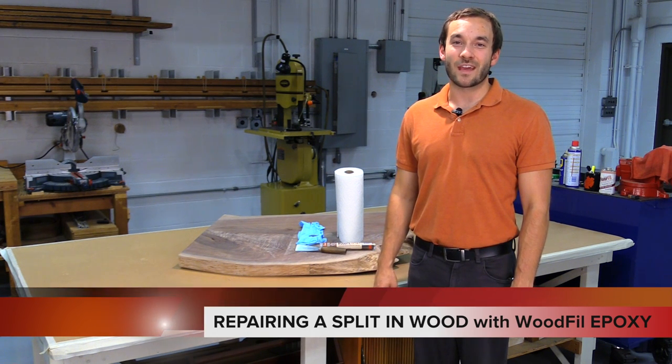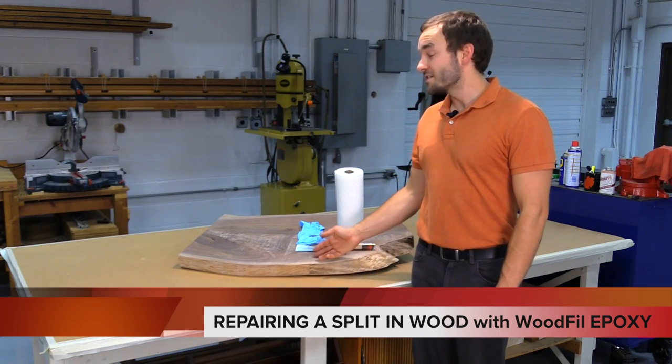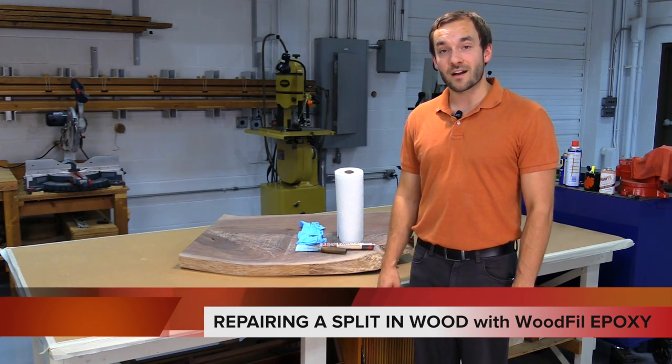Hello everybody, this is Dustin Campbell with Campbell Enterprises instructional videos. Today I'm going to be showing you how to repair splits in wood with our product wood fill epoxy.